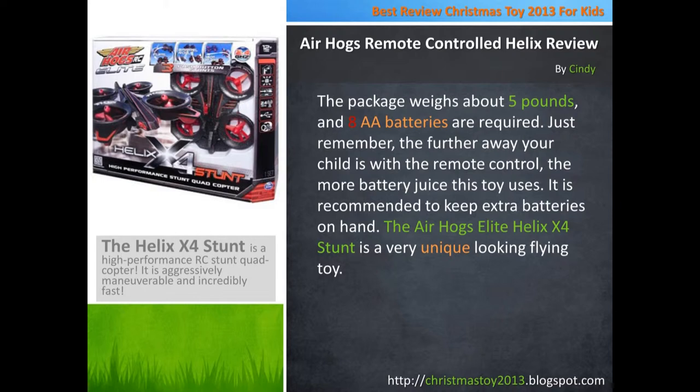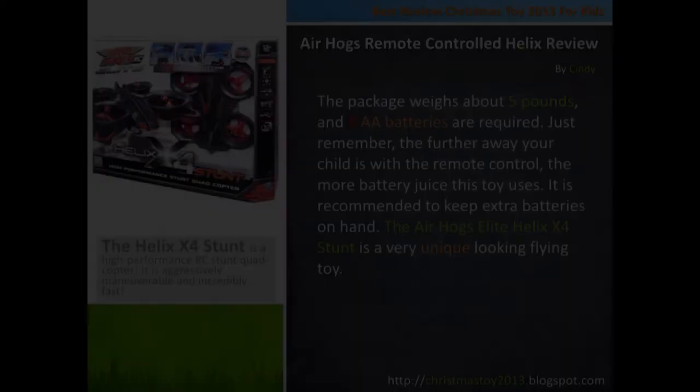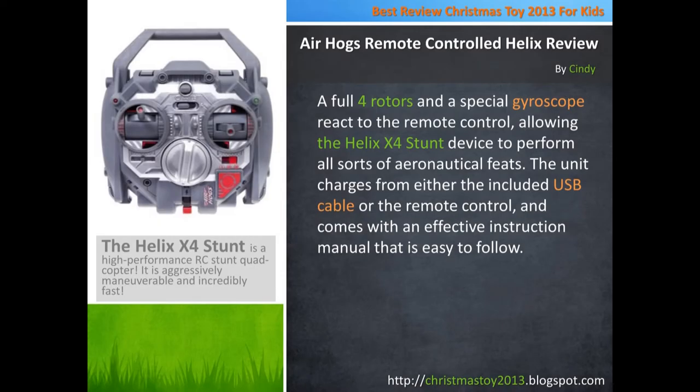The Air Hogs Elite Helix X4 Stunt is a very unique looking flying toy. Full 4 rotors and a special gyroscope react to the remote control, allowing the Helix X4 Stunt device to perform all sorts of aeronautical feats. The unit charges from either the included USB cable or the remote control, and comes with an effective instruction manual that is easy to follow.